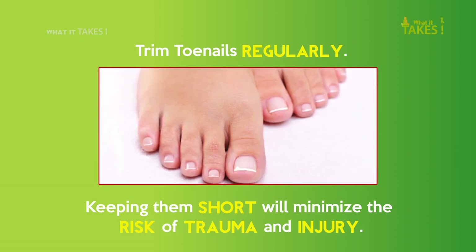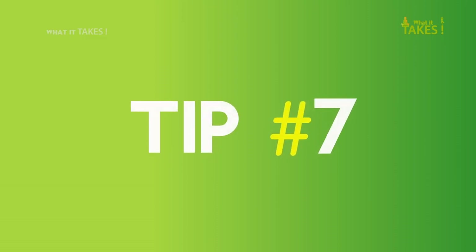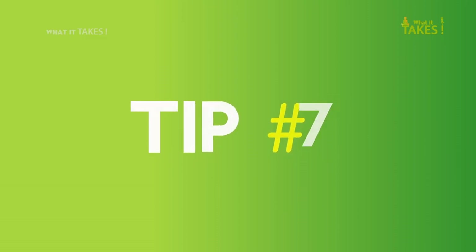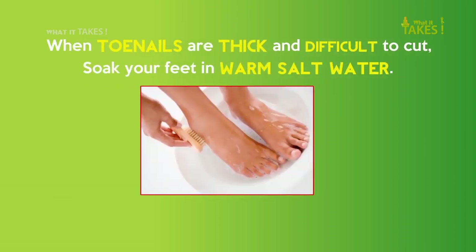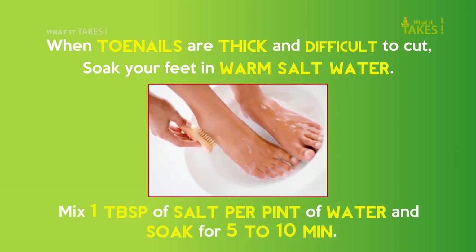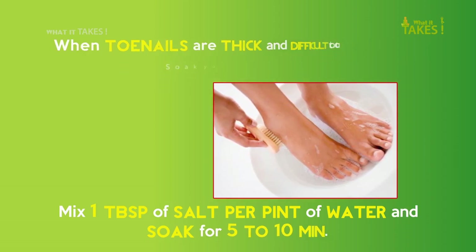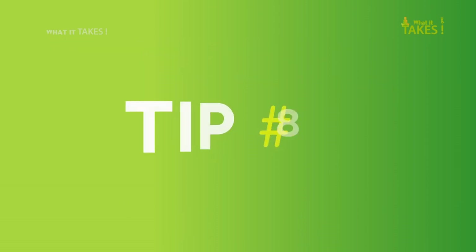Tip 6: Trim toenails regularly — keeping them short will minimize the risk of trauma and injury. Tip 7: When toenails are thick and difficult to cut, soak your feet in warm salt water. Mix 1 teaspoon of salt per pint of water and soak for 5 to 10 minutes.